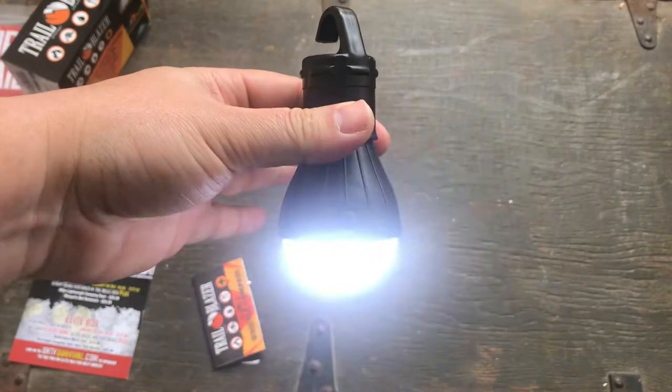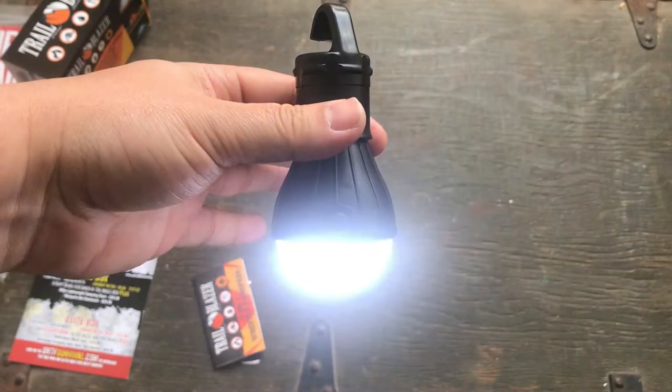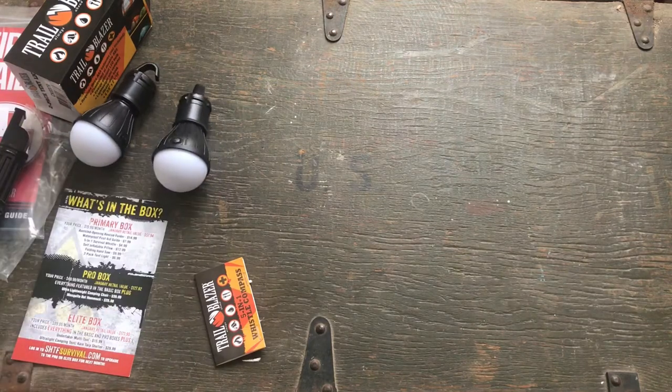I don't understand the strobe function — you're going to have a party in your tent and put on a strobe? I don't get it. That's a little weird. But that's the lights.